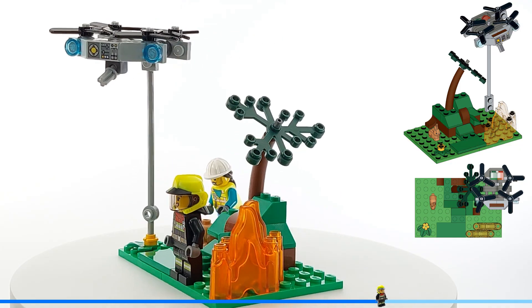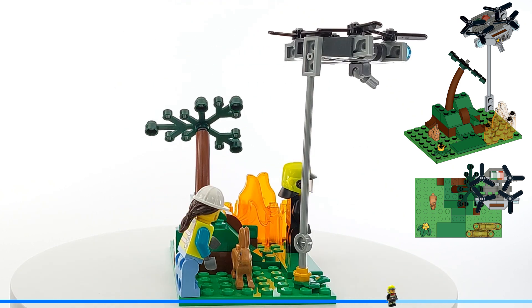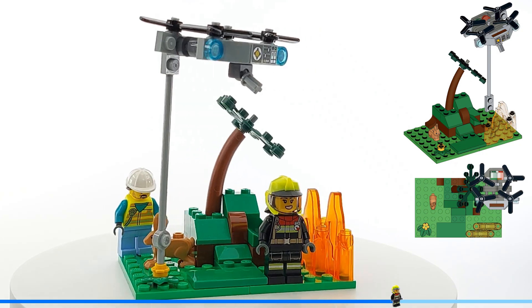I took the side builds apart to have more pieces, but couldn't use all of them, so I made this little piece of junk with the rabbit, some greenery and a firefighting drone.